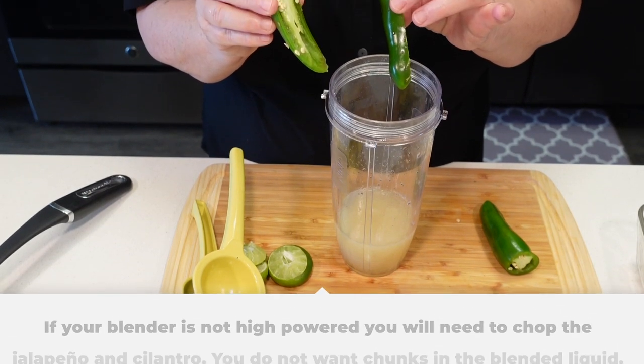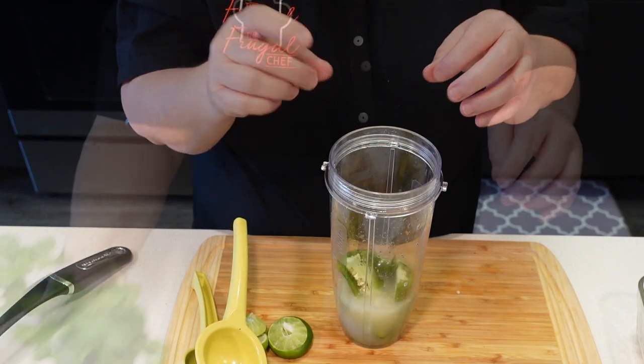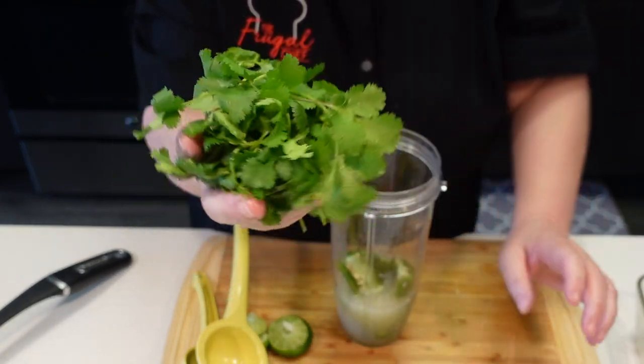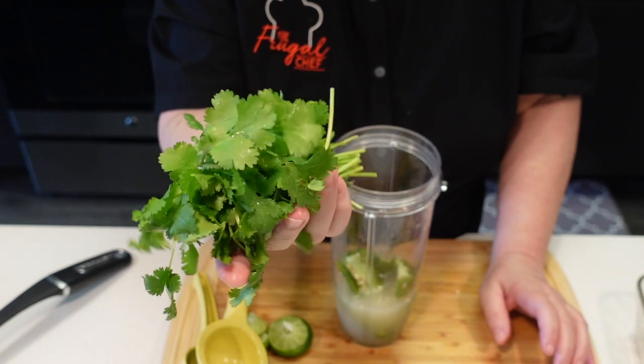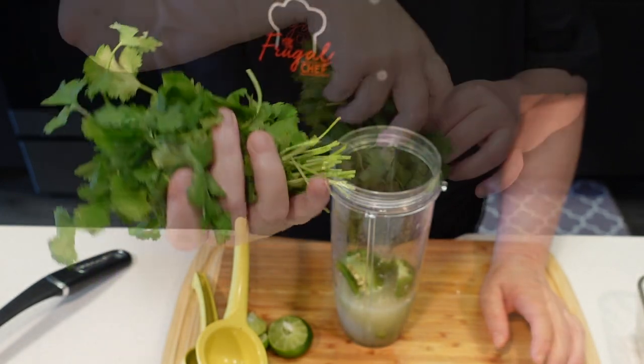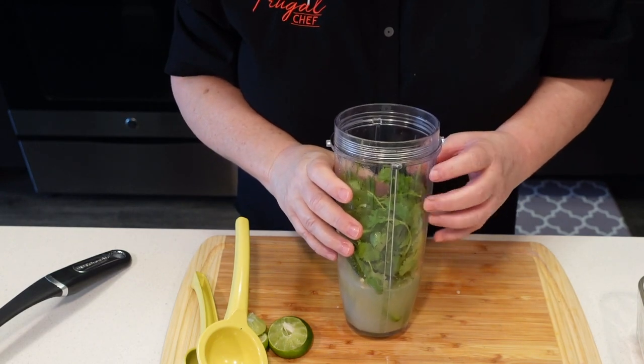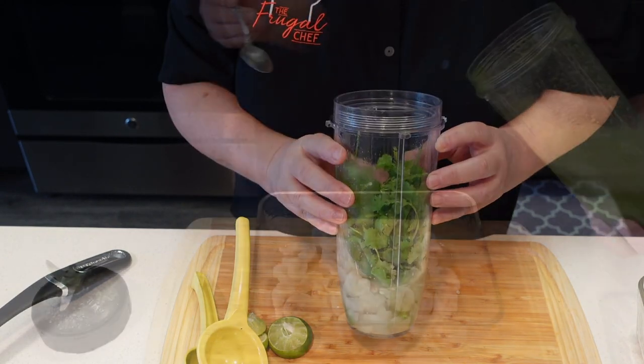Now you decide how spicy you want it. I'm also going to add a nice big handful of washed cilantro leaves with the stems. We'll taste it after it's blended to see if we need to add salt. So I'm going to go blend it.